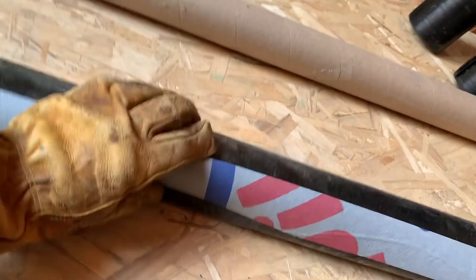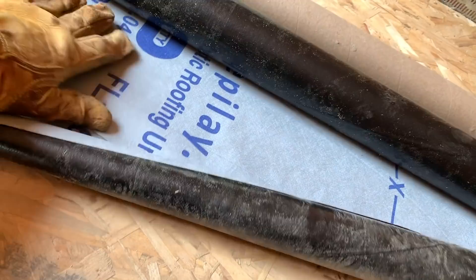We need to get that dormer done today, including the underlayment and the ice and water shield. We're using a synthetic roof underlayment — let me show you. It's got a cloth finish on this side, super non-slip, and then the back is a black woven material.